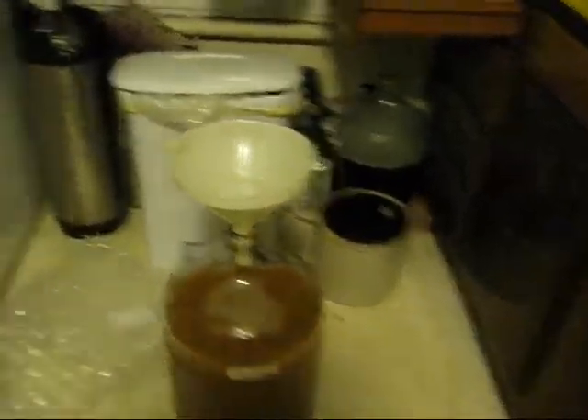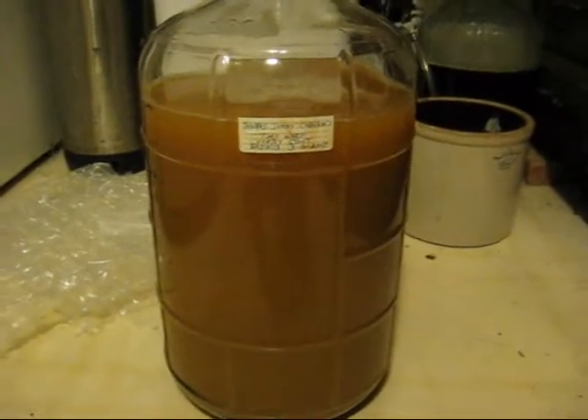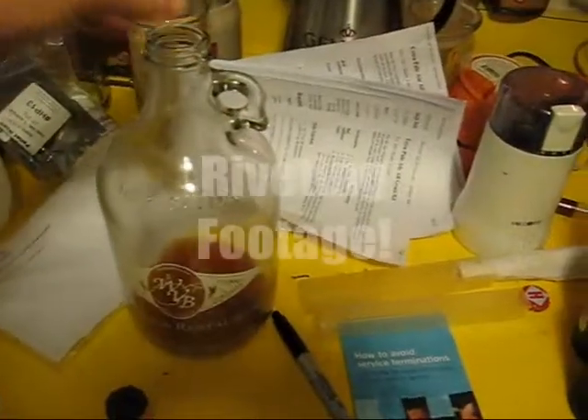Here you go — this is the Flat Top Pale Ale.